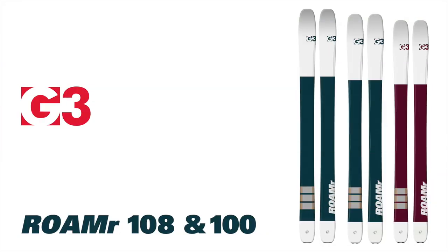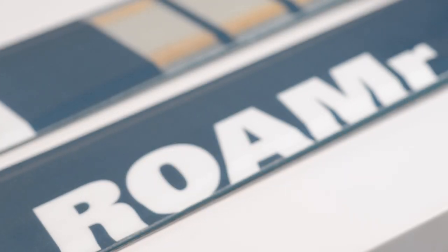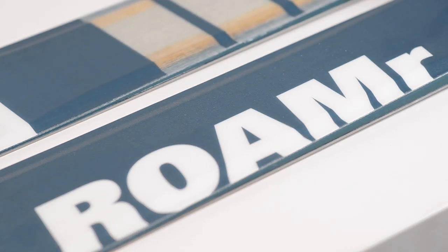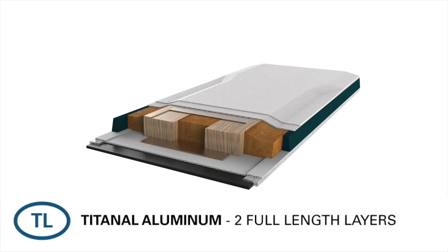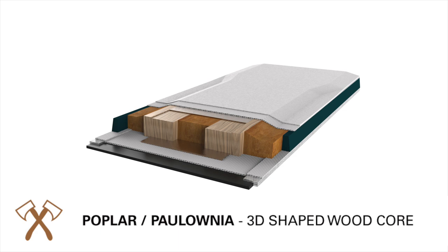The Roamer is a super fun and versatile series designed to be that one ski for both in and out of bounds. It has a fiberglass construction and is a solid, well-built ski to take the abuse of skiing multiple days in the resort while still performing well in the backcountry.